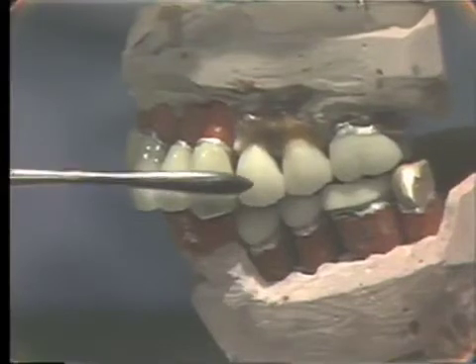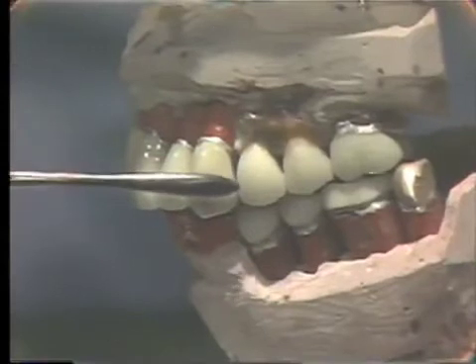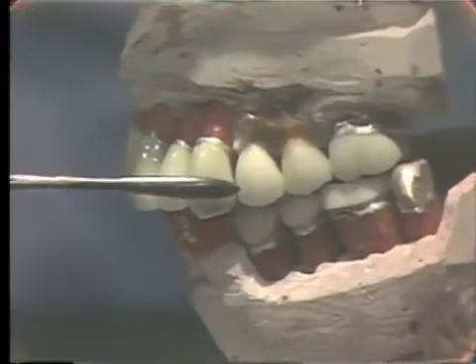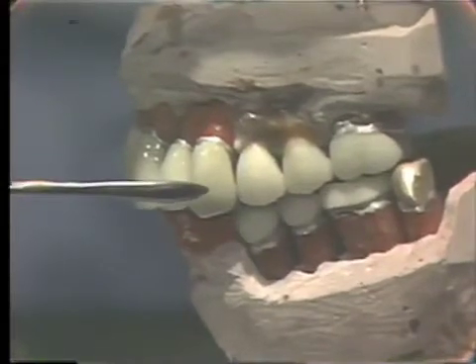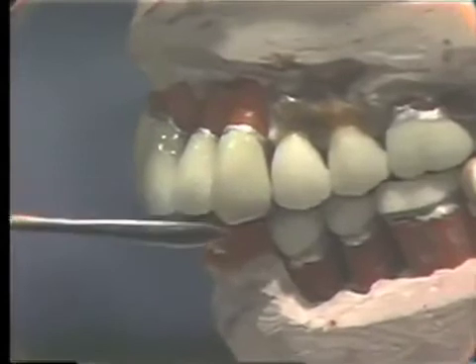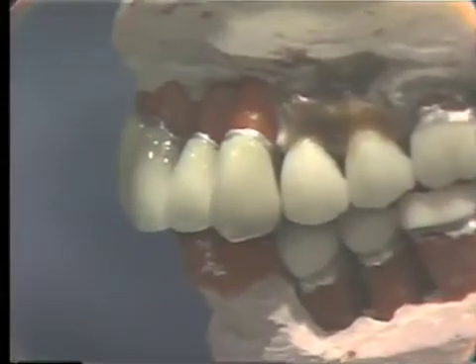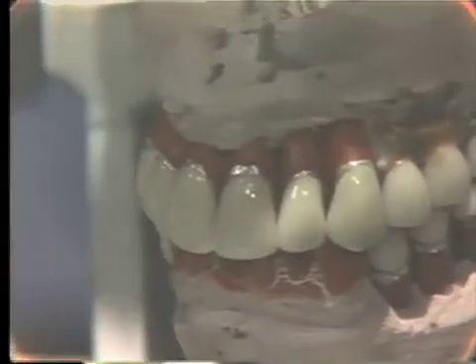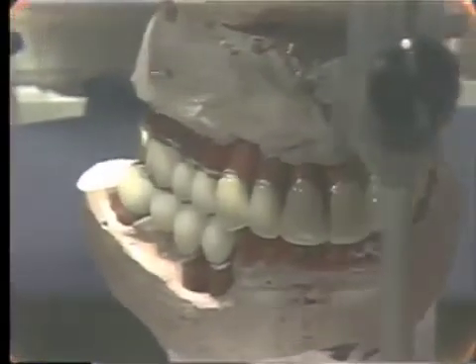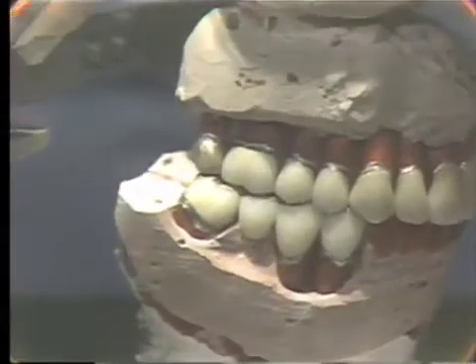If you are going to solder after the porcelain is baked, you have to wait until after we get the glaze on these before we can do the soldering. The anterior teeth we contoured last time, and they have been glazed, so now we can go in and check in the mouth our final aesthetics. If we wanted to do any staining or characterization of these anterior teeth, we would do it at this time. The anterior teeth were contoured for the feminine characteristics, and now they have been glazed.